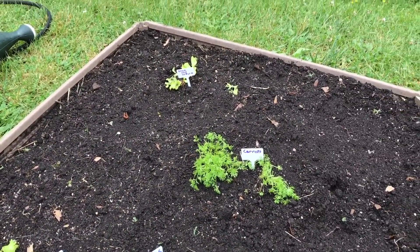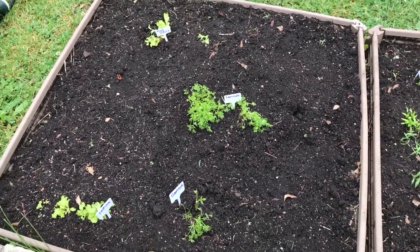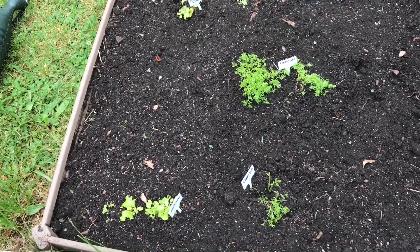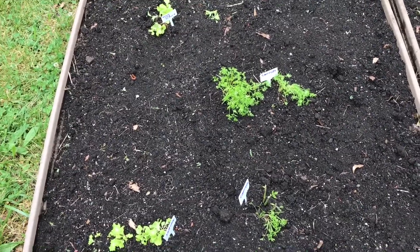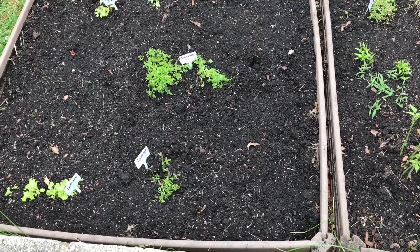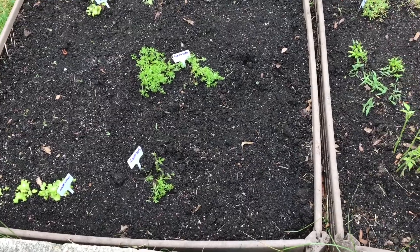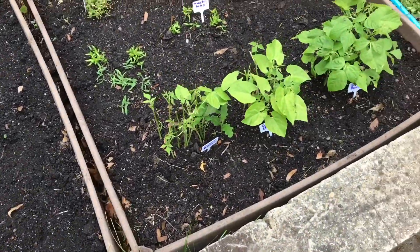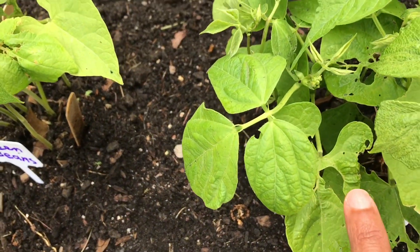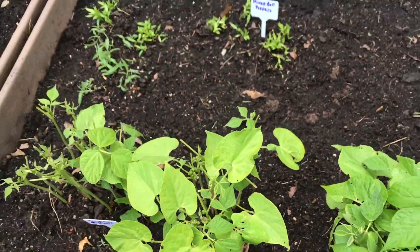After we put the stakes in the ground we watered them. Today we've accomplished a few things with our garden: one, we weeded the garden; two, we moisturized the soil; three, we fed the plants with vegetable food; and four, we sprayed fungicide in an effort to prevent damage from little bugs that eat the plants. We sprayed both the tops and bottoms of the plants.